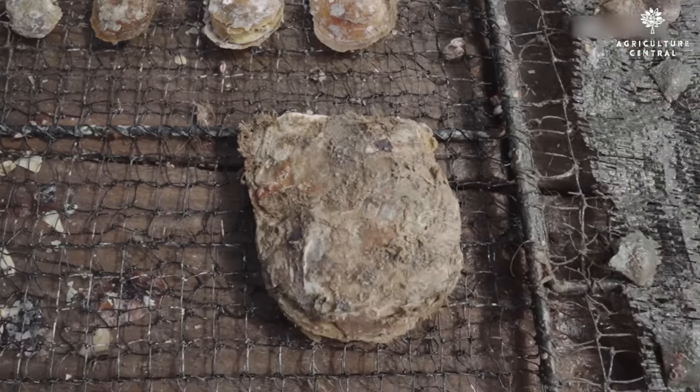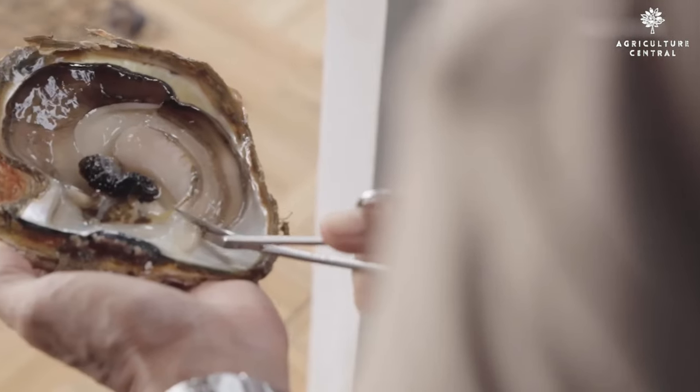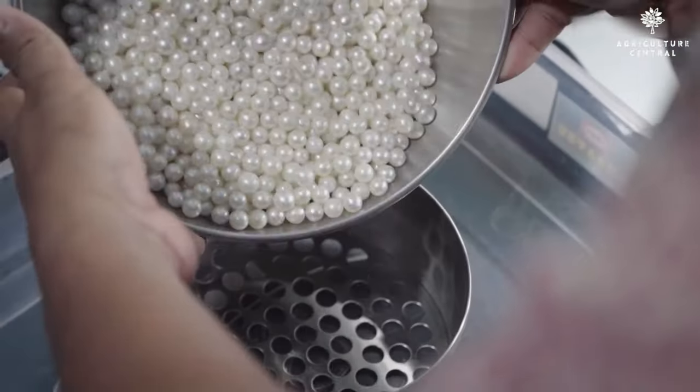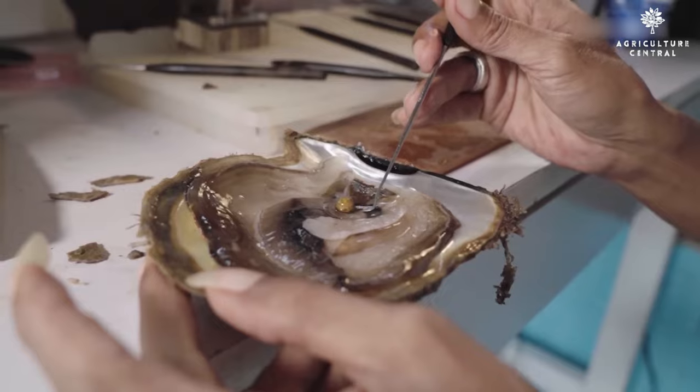First things first, it's important to research the different types of pearls and their market value. Akoya, freshwater, and South Sea pearls are the most popular types, and each has its own unique characteristics.